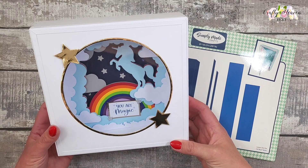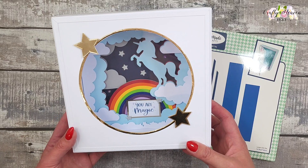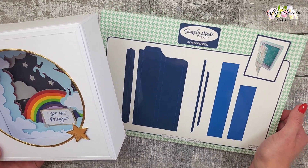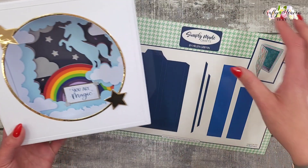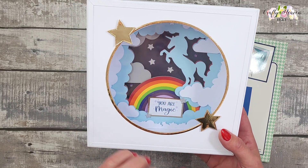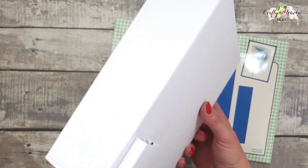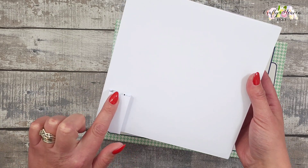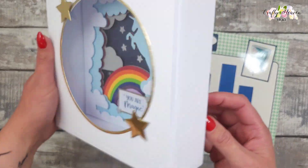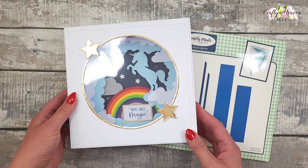Hi everyone, it's Vicki here from Crafty Heaven and thank you very much for joining me today. Today I'm going to be showing you how I put this unicorn shadow light-up box together. I've used the Simply Made Crafts large shadow frame album box die set to make the frame box, and I got the image for the unicorn scene from my Cricut. I think it's adorable. This is what it looks like on the back — we've got the little box that I put the battery pack in. It does light up, and I think it's gorgeous.